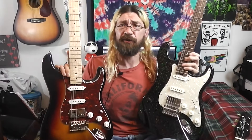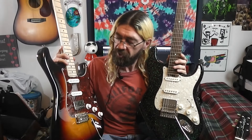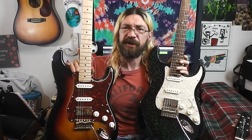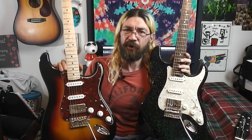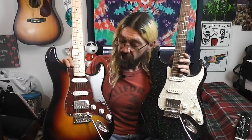They're both great guitars — you can't go wrong with either of these. They really sound good and play good. It is nice having the coil splitting on the Donner, though it's not as important to me since I have several other Strat-style guitars with three single coils. If you're just buying one guitar and you want to have different sounds, that coil splitting might matter a lot to you.